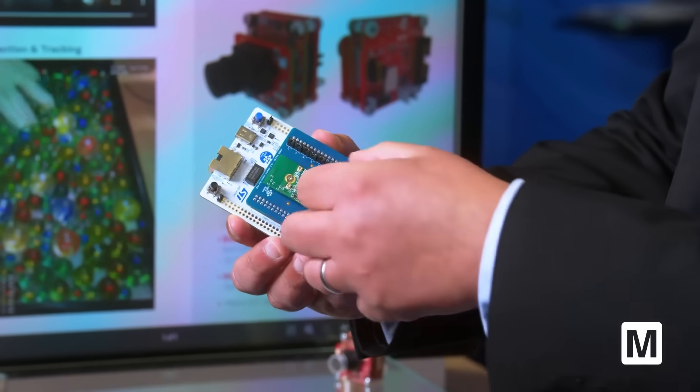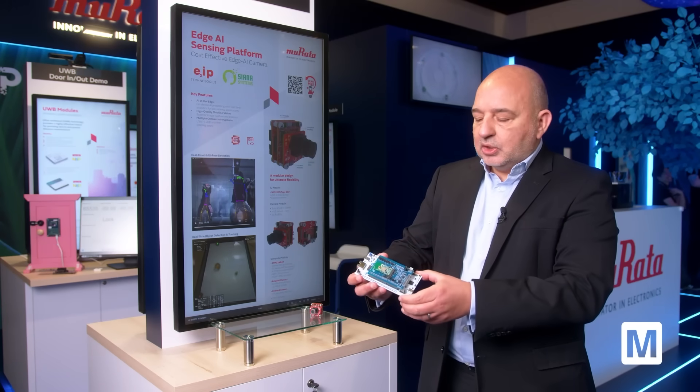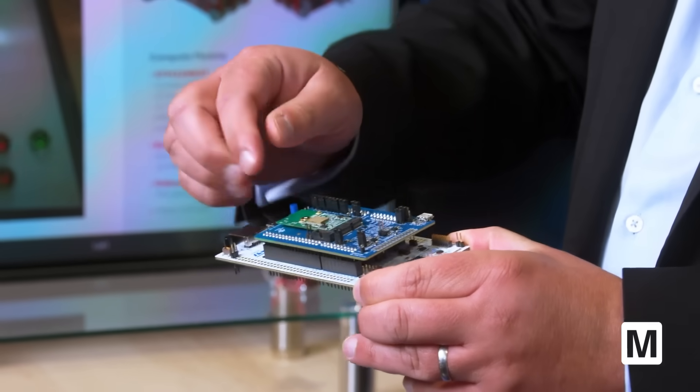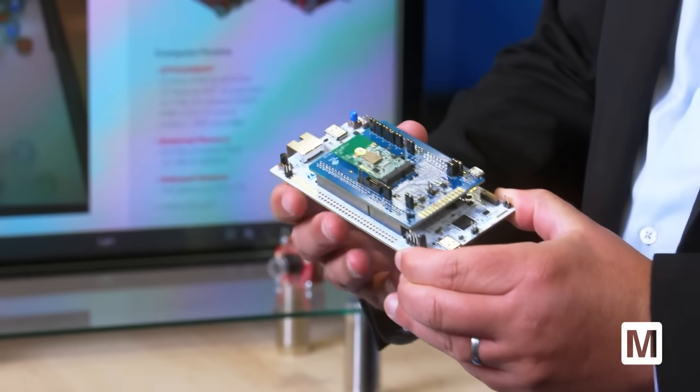These modules can plug in and you can make your evaluation, which gives flexibility in terms of the MCU from the ST family and also of several modules supporting different standards of Wi-Fi.